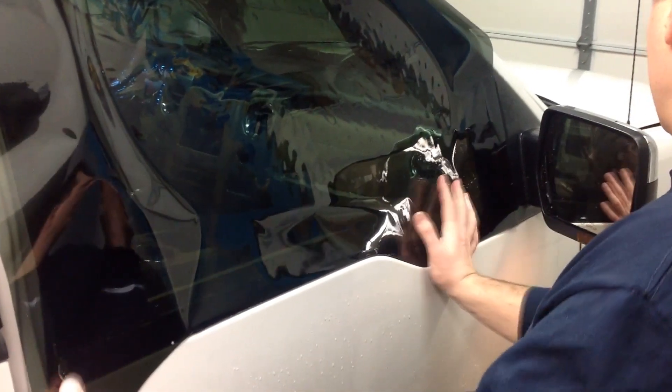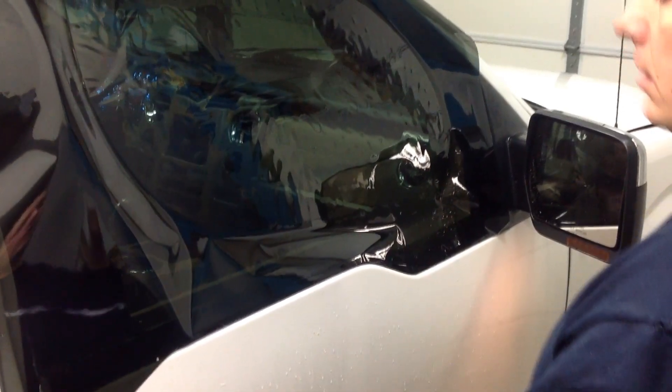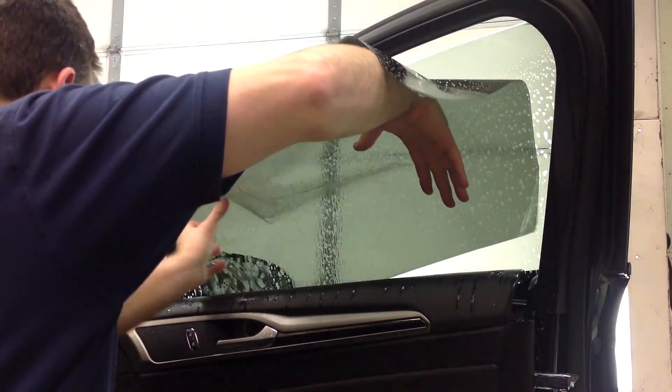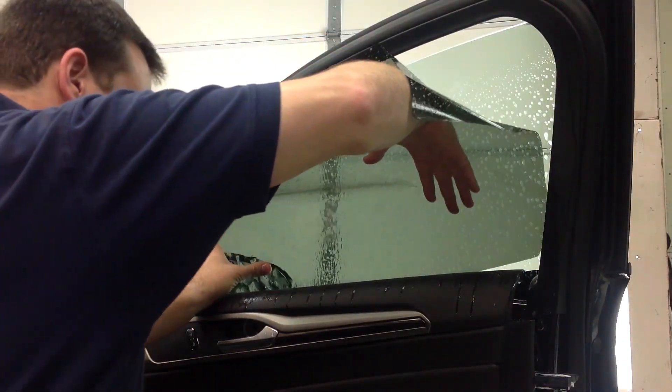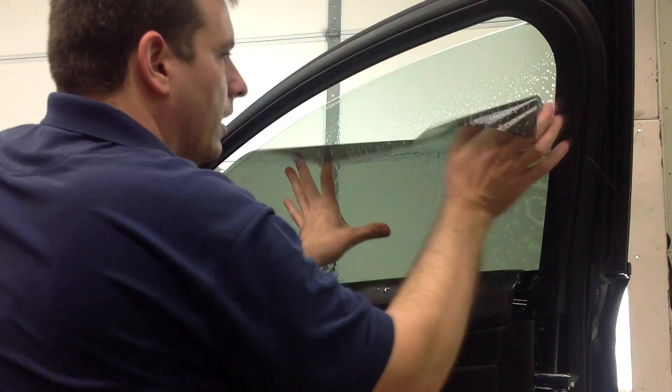Now that the bottom of the film matches the shape of the bottom of the window, you can slide the film down and continue with the rest of the steps for cutting the film. If you haven't already, be sure to watch our video, How to Tint a Roll-Up Window, which covers the rest of the steps for cutting a window and applying it.